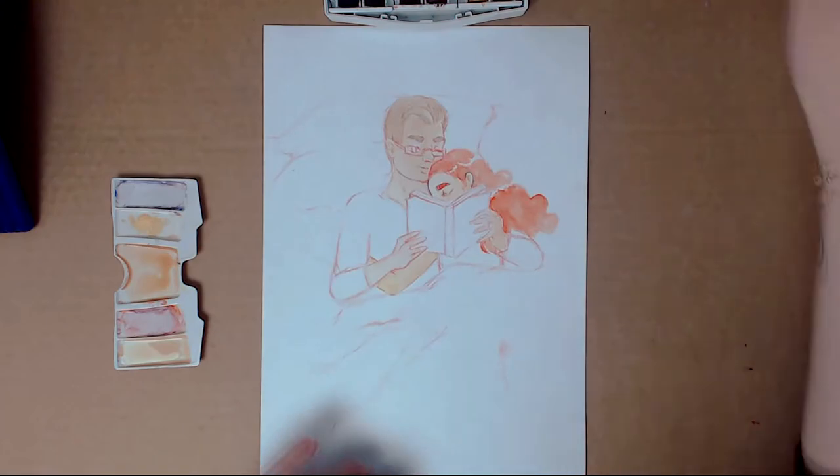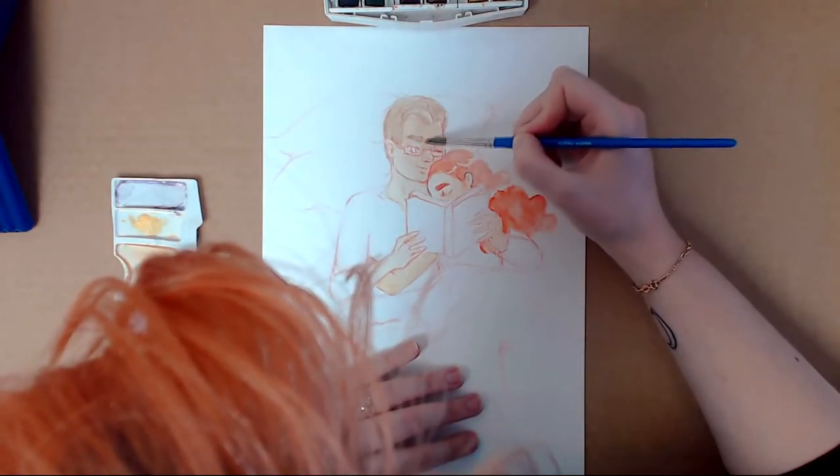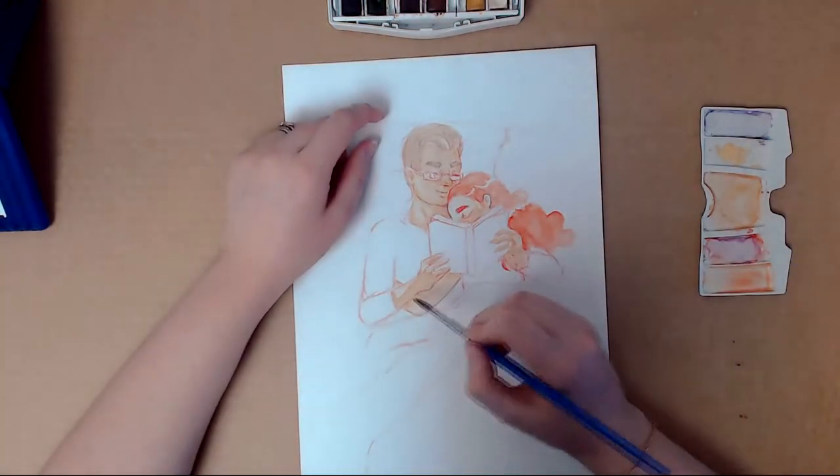I did a kind of similar one last year and it's kind of fun to see what has changed and what hasn't changed in a year.